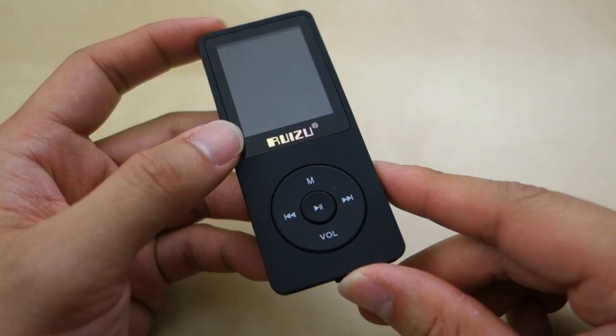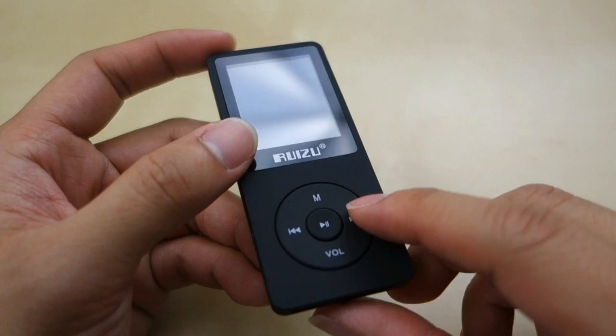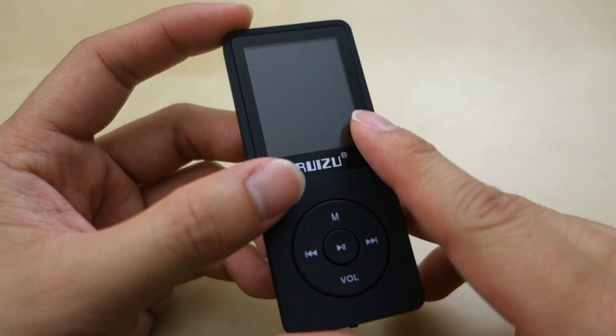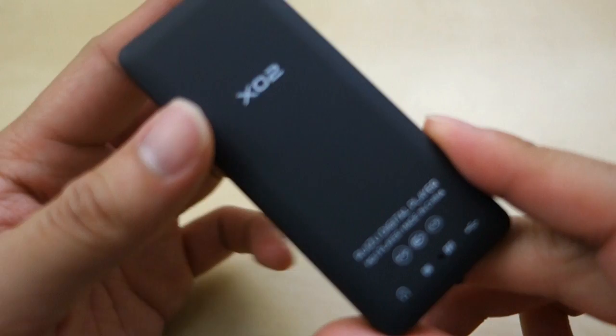Let's take a look at the unit itself. It kind of reminds you of the small little iPod Nano. You have your menu button, the volume button, the track forward and backward button, which is also your navigation button. There's the play/pause button right in the middle. There's the small little screen — not a very high resolution screen. In the back you have the model number — this is the X02.